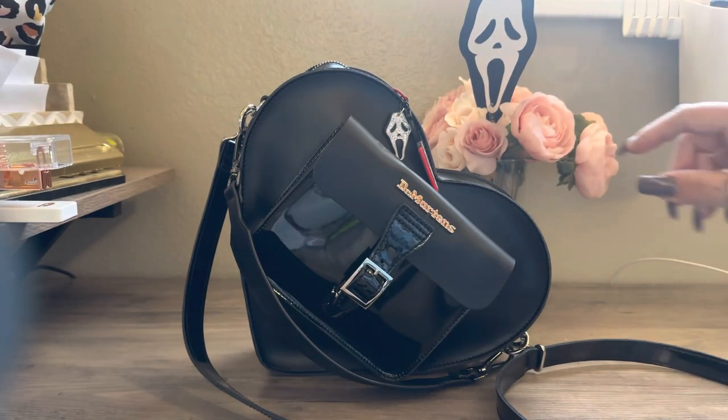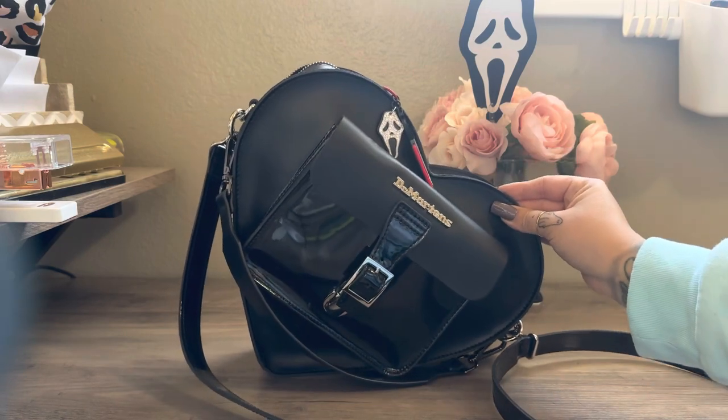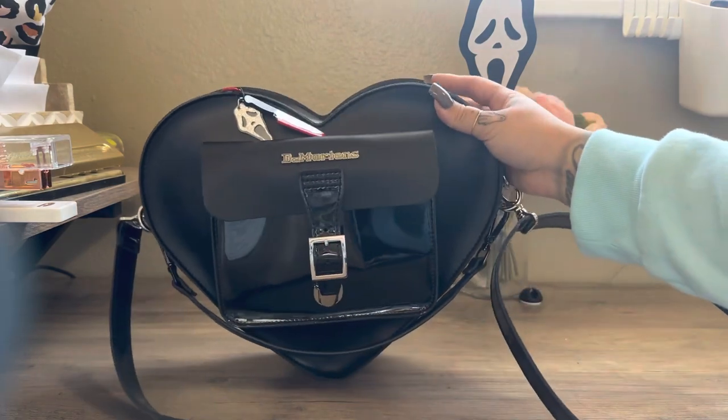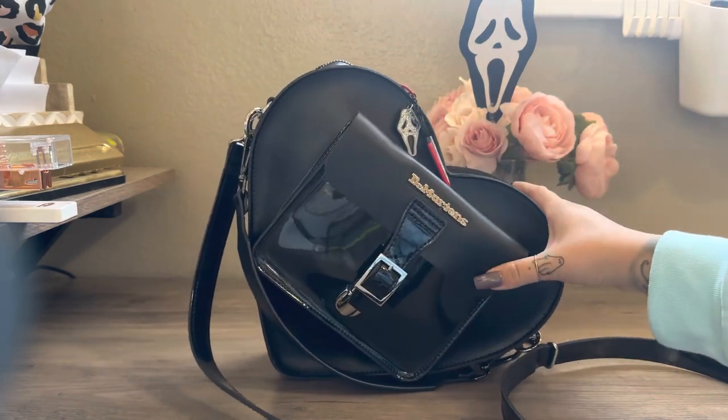Hey guys, welcome back to my channel. So I wanted to show you guys my Doc Martens heart bag. I did just receive this bag. Thankfully, I was able to grab it before it sold out again on the website.